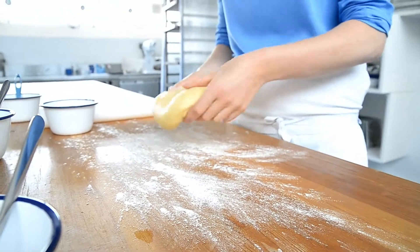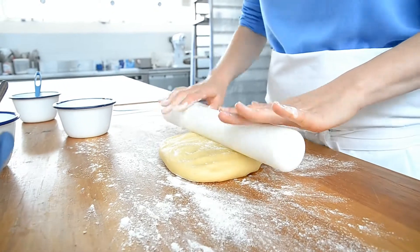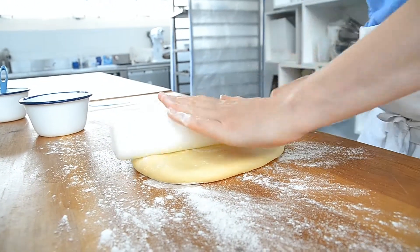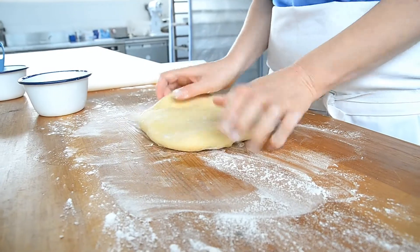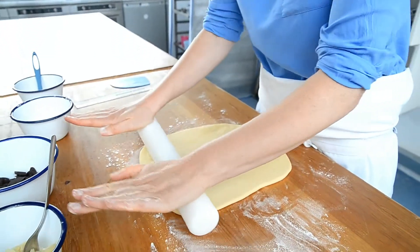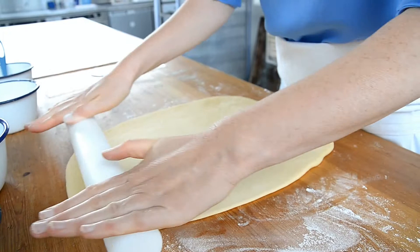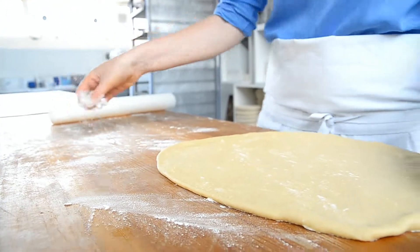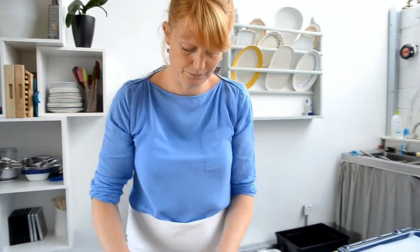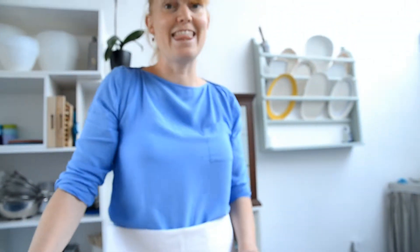I'm going to get a bit of flour out and then using my rolling pin I'm going to roll this out — it's quite thin. Make sure that you don't get stuck on the table. We want this dough to be about half a centimeter thick. Now we're going to cut it into squares of about 10 centimeters by 10 centimeters.